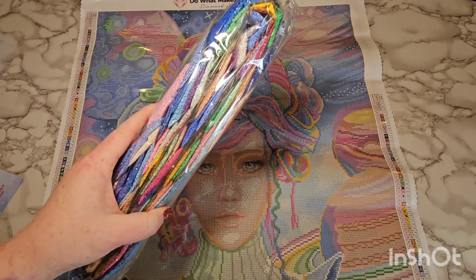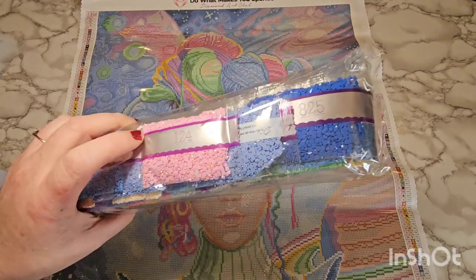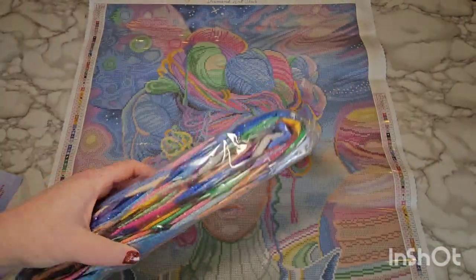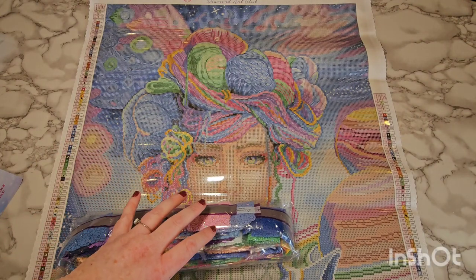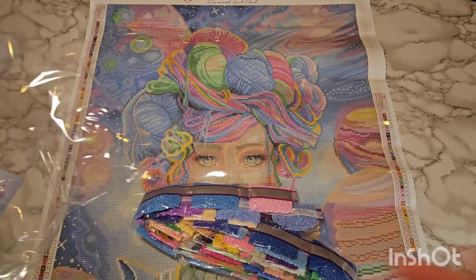These colors are gorgeous — look at that light pink AB right on top. They're so pretty! I'm gonna pause because I absolutely hate the sound of these plastic bags opening, so I'll be right back.